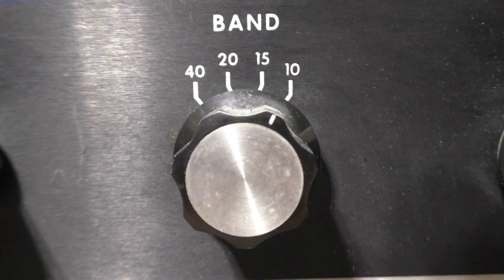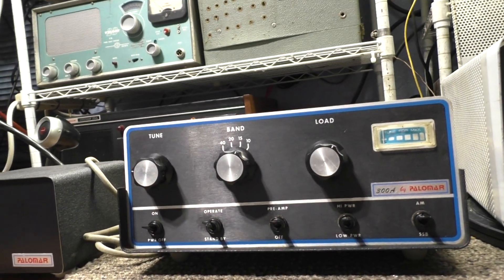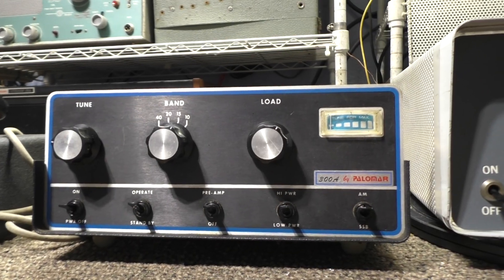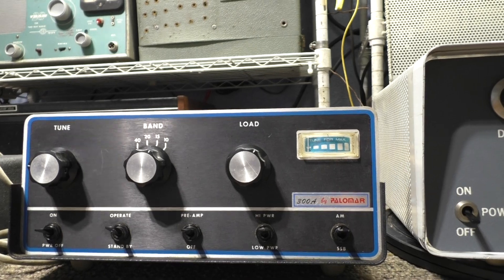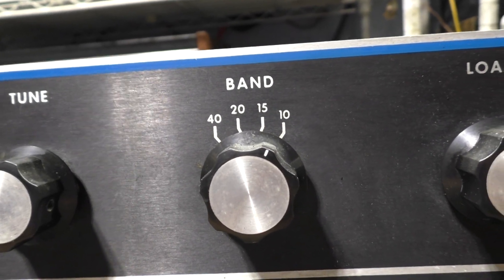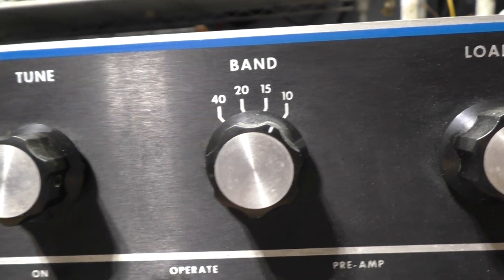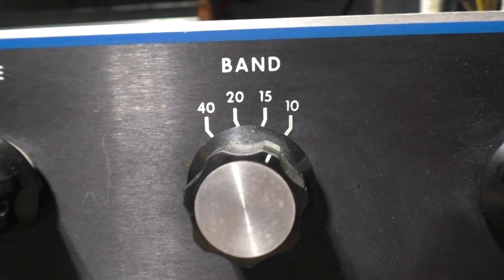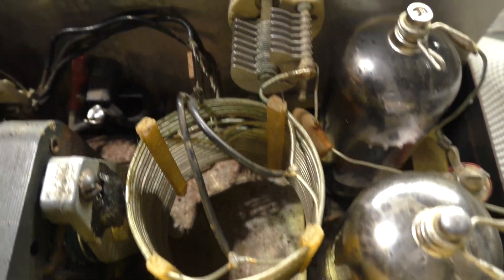On the 300A you've got your tune and load, and a band switch - supposedly it had 15, 20, and 40 meter bands, even though experts better than me have said they couldn't get them to work right. Pretty much they're in there for show, to get past the FCC. At the time, the FCC was cracking down on CB amps, so CB amp manufacturers started putting in ham bands and saying 'this is not a CB amplifier, this is an amateur radio amplifier - look, it's got 15, 20, 40 meter bands.' You can see the 10-meter tank coil there at four turns, and then the coils for the 15, 20, 40, and 80 meter bands - same with the driver tubes. All that coil is for those ham bands.